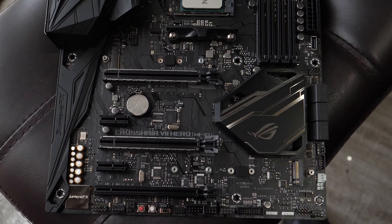In terms of front panel I/O, you've got a front panel USB Type-C header and a USB header that gives you two USB 3.1 Gen 1 (5 Gb/s) ports. There are also multiple USB 2.0 headers for USB 2 peripherals. It also supports liquid nitrogen mode, so if you're going to run LN2 or anything exotic like that, the motherboard has you covered.